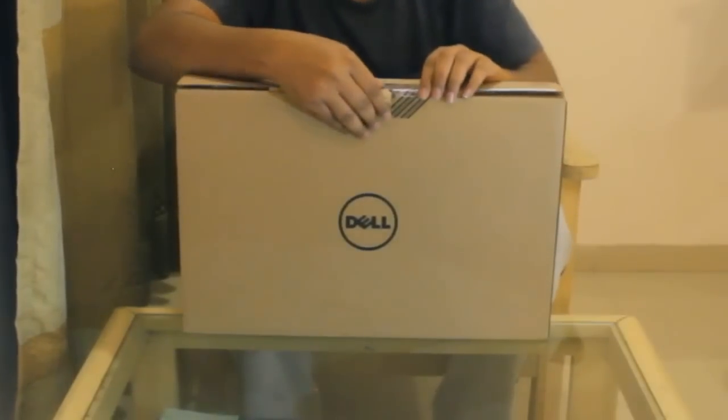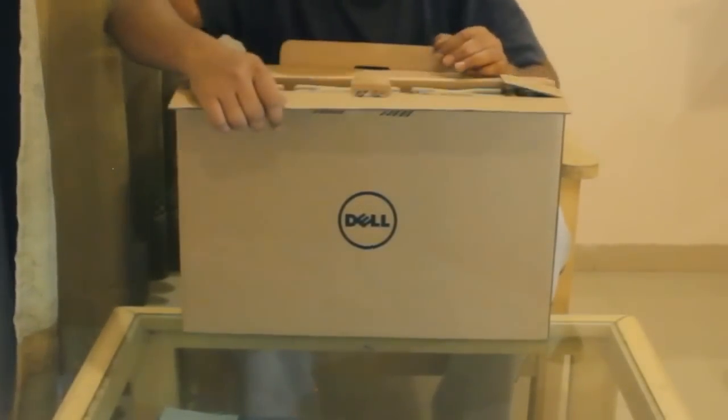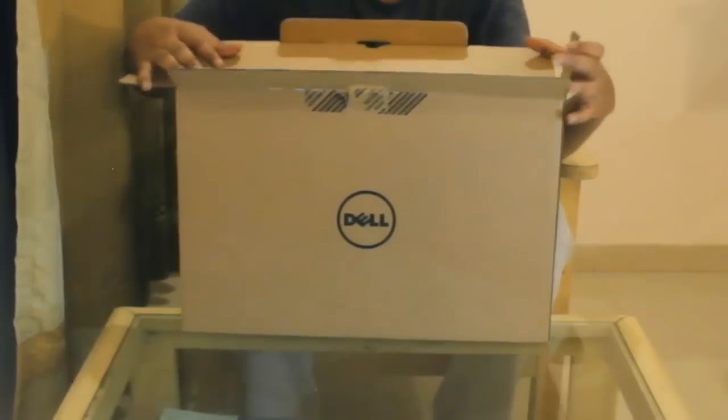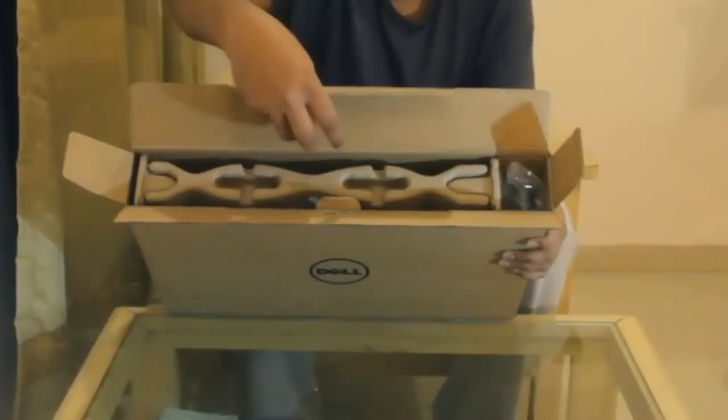As you can see, this is the box which comes. I want to tell you one thing — we have already opened this laptop once as it arrived, because we were so curious about the looks. But now we will do it together.